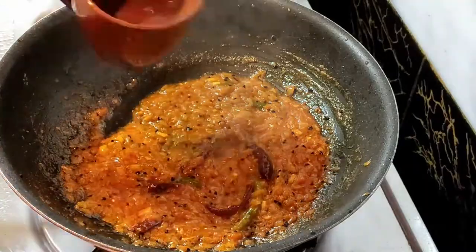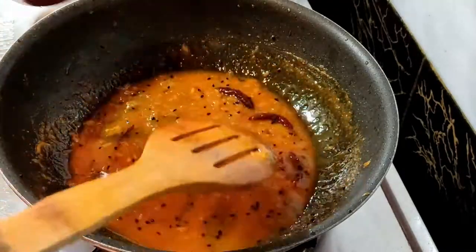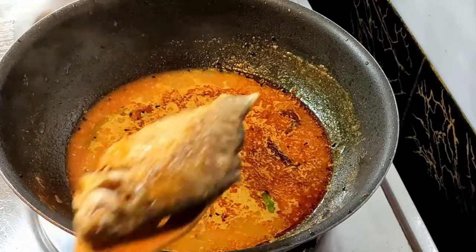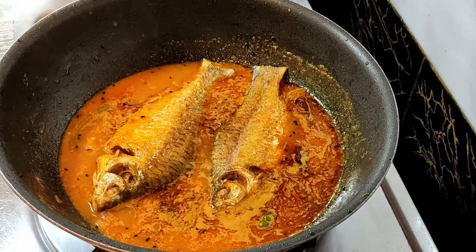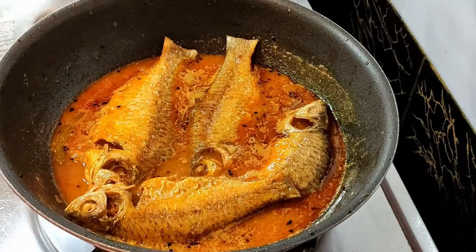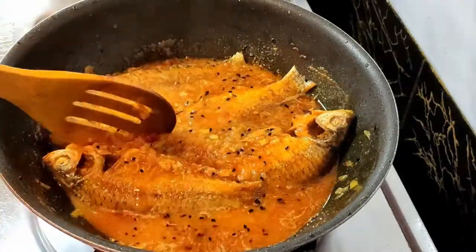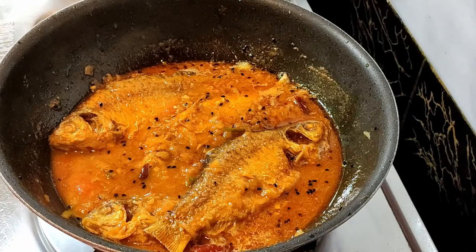After seven to eight minutes the masala has braised nicely and released oil. Now to make the gravy, add one cup of water and over high flame let it come to a boil. Once it's boiling, add the fried fish. Then gently flip them — be very gentle so that you don't break the fish. Cook them for five to six minutes over medium flame.